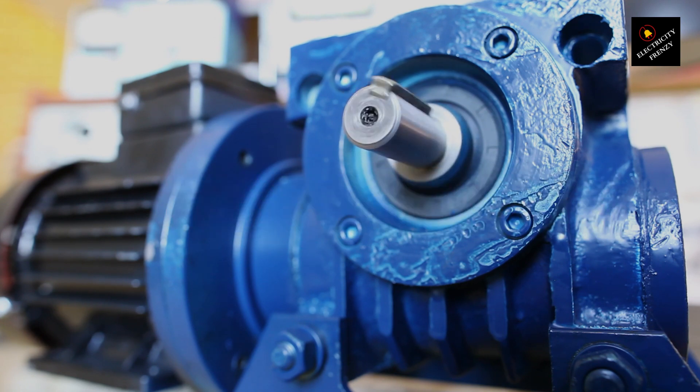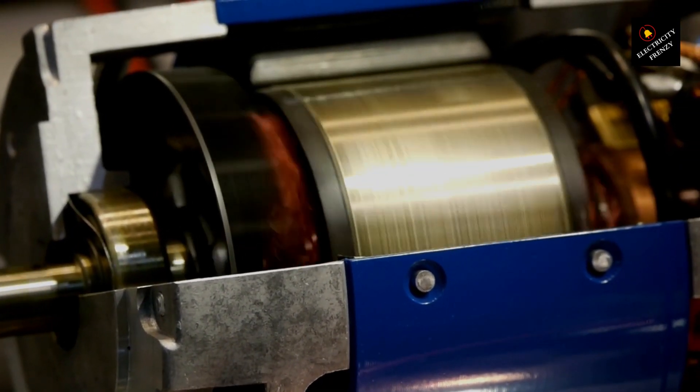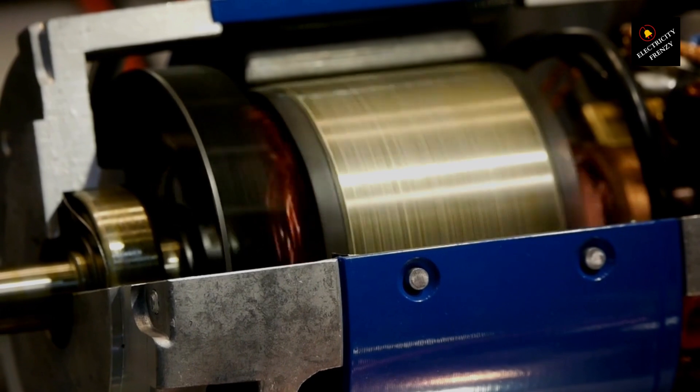Electric motors are an integral part of many industrial and commercial processes, but they are prone to burnout if not properly maintained and used. Here are some tips to help prevent electric motor burnout.